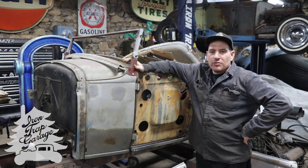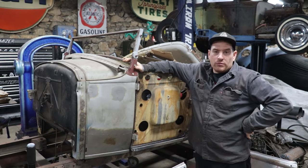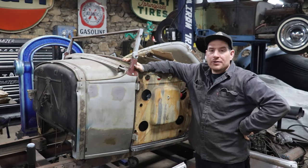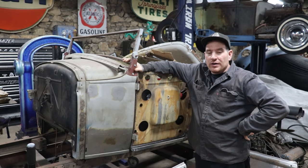Hey guys, Matt, Iron Trap Garage, and today we're going to work on part two of the door repair here on this 1930 Model A Roadster that I've been tinkering with to help out another guy.